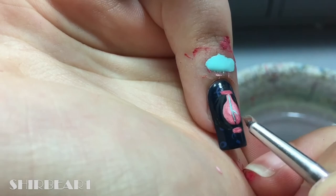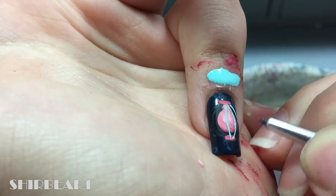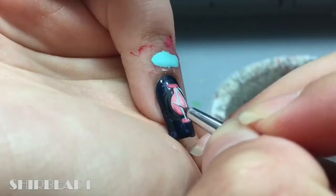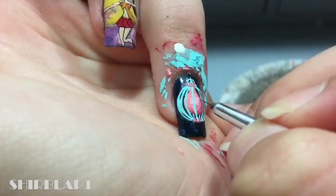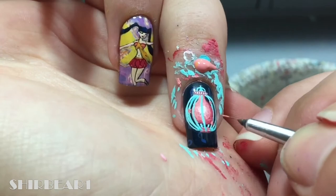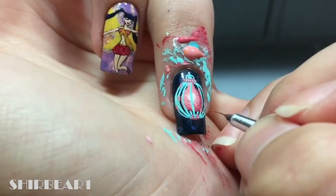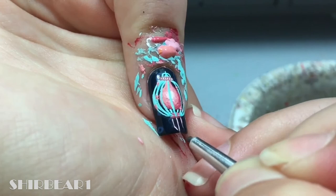Paint a cage-like thing with turquoise around it. Add pink flowers on the cage. Add some light pink strings going down from it with beads.